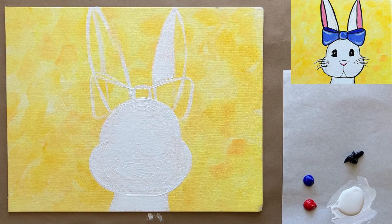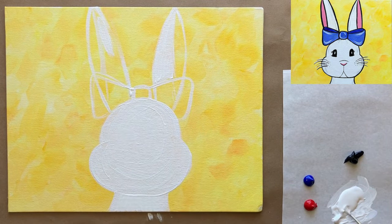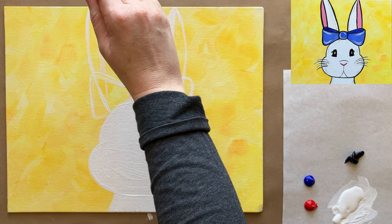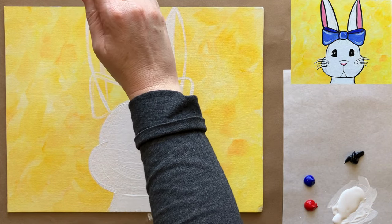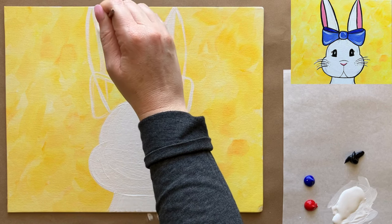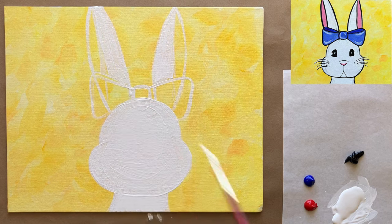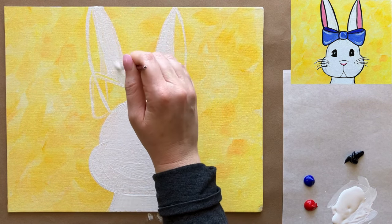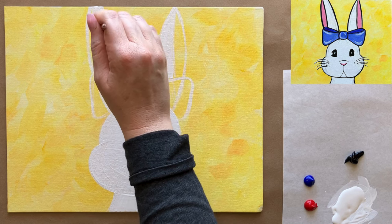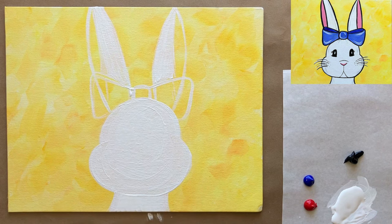Always using more paint than I think I will. Keeping our outermost sketch line so that we don't see any sketch lines once we're done completely filling in all of our shapes. Make sure you're using enough paint so you don't see your background. Okay — very cute!